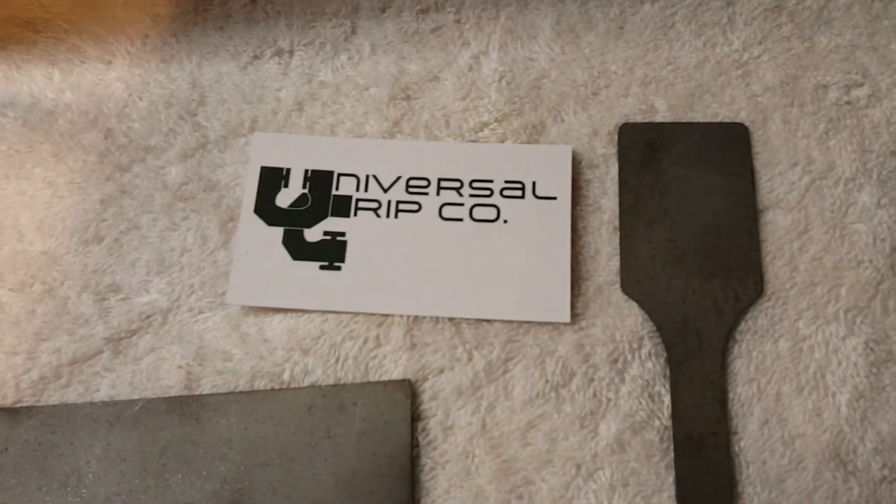If you have any questions you can visit us at UniversalGripCo.com. Thanks for watching.